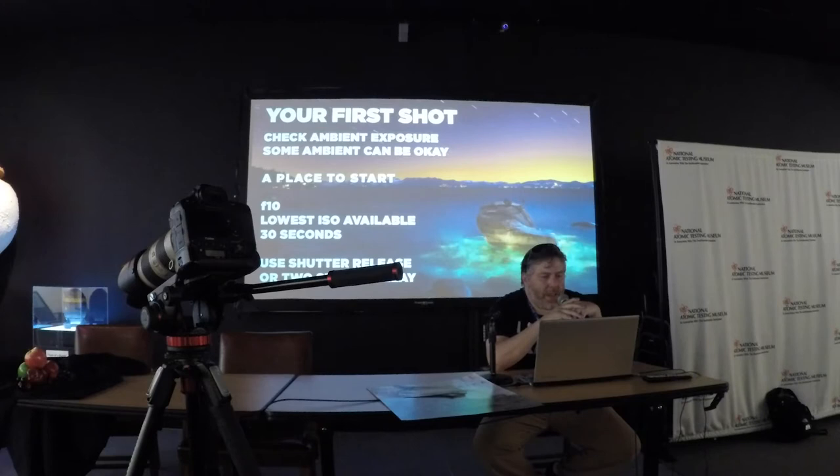Although I have, believe it or not, done some light painting in the middle of the day — but I was underneath, at some old abandoned ranch, kind of in a dark area and it still worked. So the first thing we'll do is check the ambient exposure.